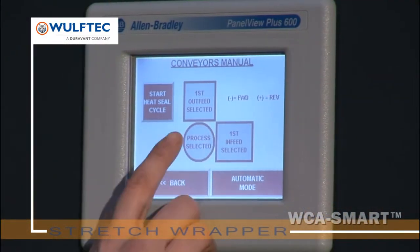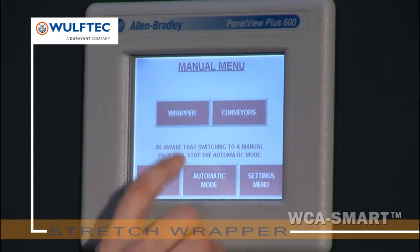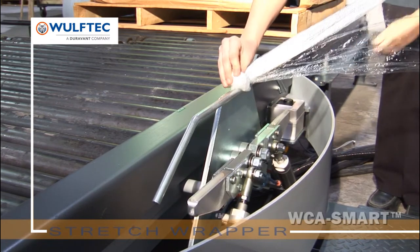A user-friendly touch screen offers a simple yet effective way to adjust and maintain your equipment. Additional security is provided with our emergency stop. Wolf-Tech's clamp ensures clean film release from the pallet load.